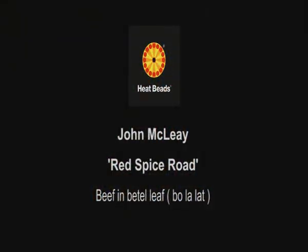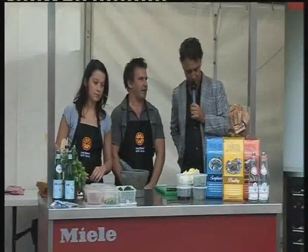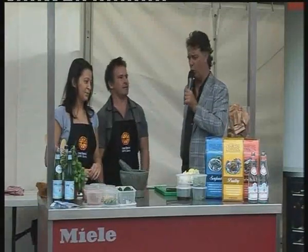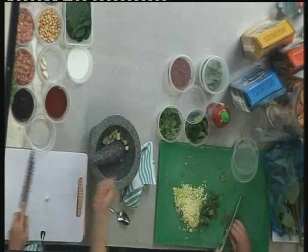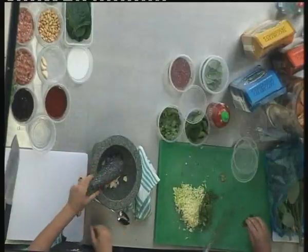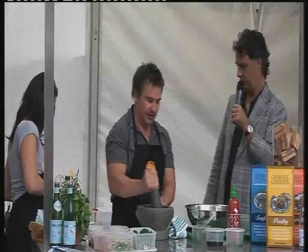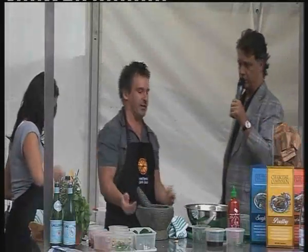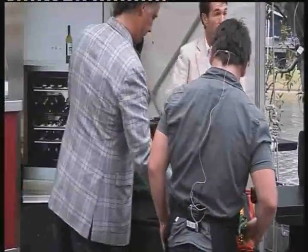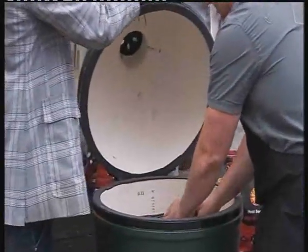Next up, John Maclay from Red Spice Road. He prepared Bo La Lot — beef wrapped in betel leaves — authentic Vietnamese street food. He used a marinade similar to chimichurri, referencing the Argentinian chef Maro from earlier in the day. He also highlighted the Big Green Egg, a ceramic barbecue from Japan, which is brilliant for slow cooking over Heatbeads briquettes.